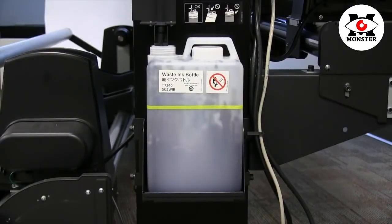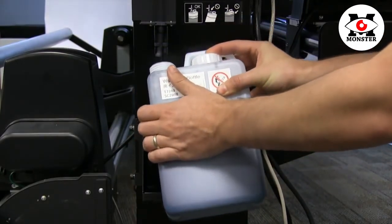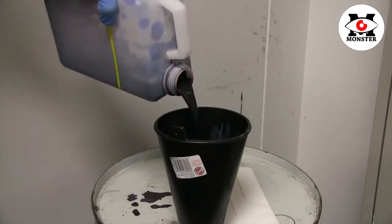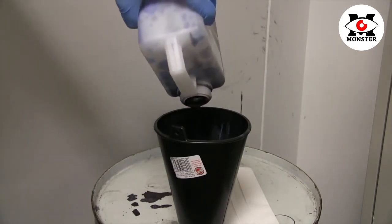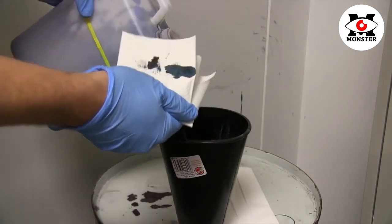Periodically, the control panel will notify you that your maintenance tank is full. To remove the maintenance tank, simply lift and slide from the maintenance tank holder located on the side of your S-Series printer. If you intend on reusing your maintenance tank, you may do so by pouring the contents into an appropriate trash receptacle and wiping the edges to make sure there is no ink runoff.